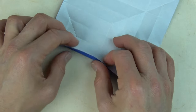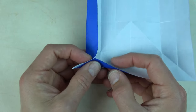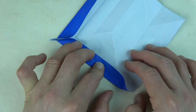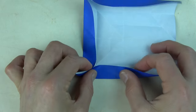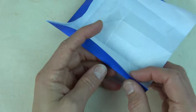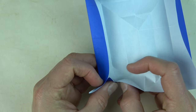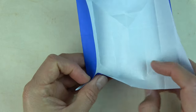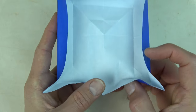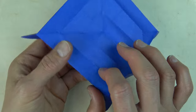Here goes. When you get to the corner, just pinch like this. And keep going around. Pinch. Pinch here. Stop there. Let's just pinch here and stop there. Turn over — I think it's easier to continue from this side.